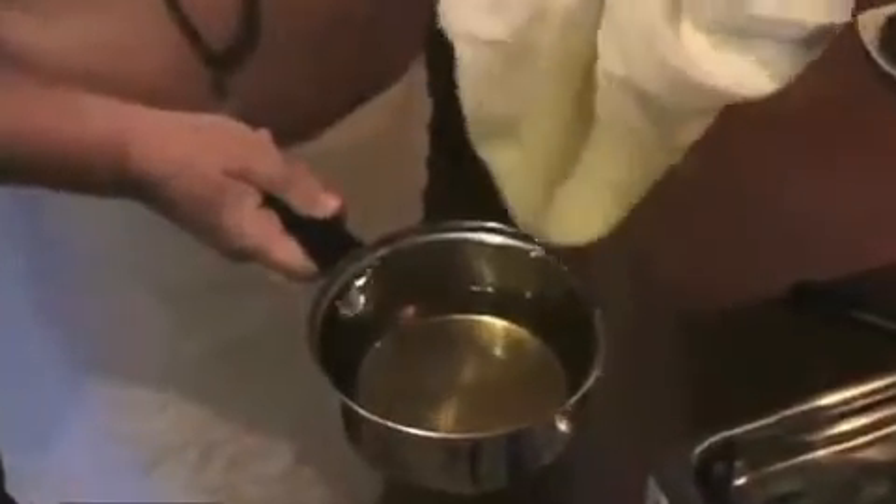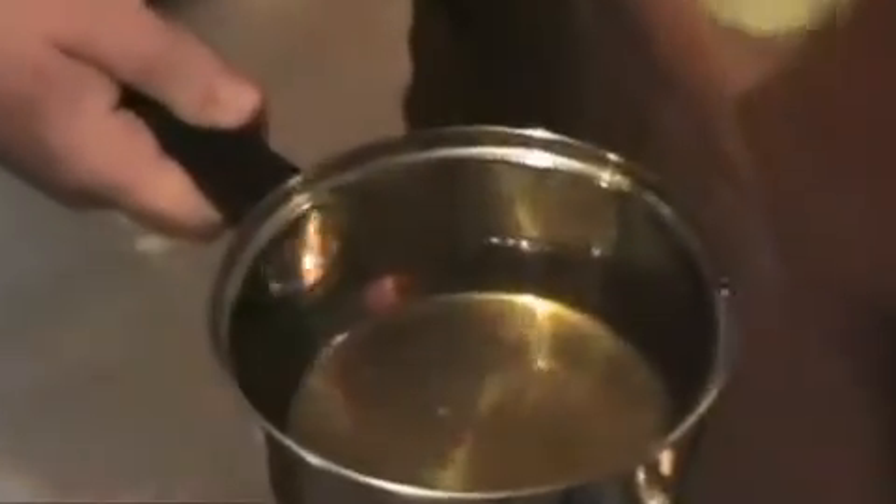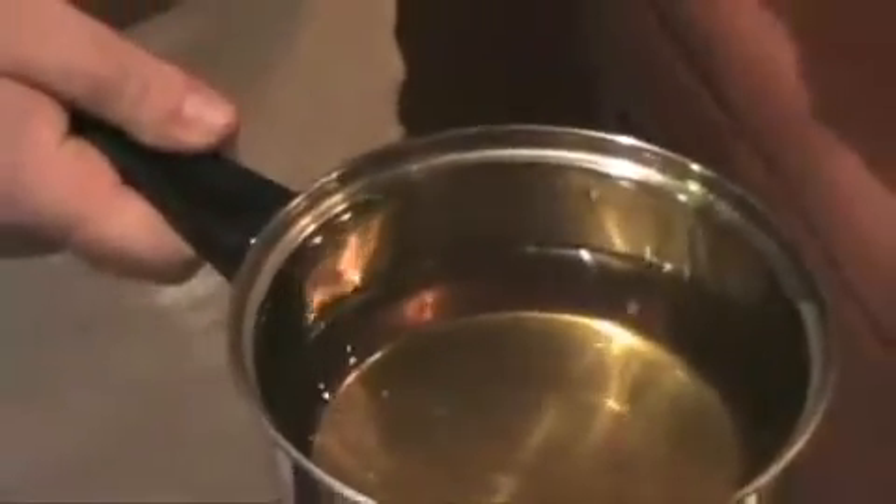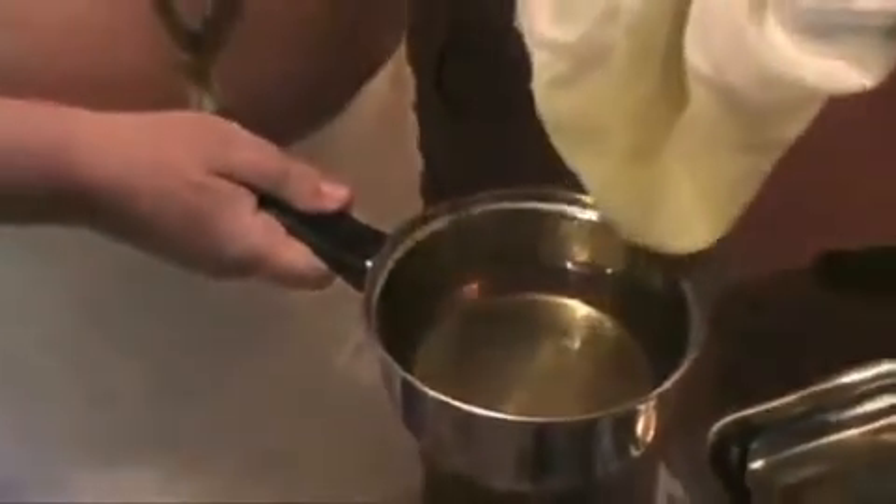Now, if at any time you burn the ghee or cook something until it burns in the ghee, then basically you've ruined your ghee. So you want to be really careful to avoid that. That's why we strain out all these particles. And that's it.